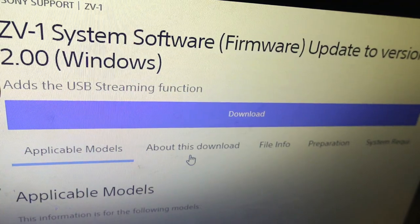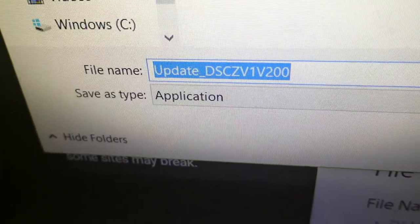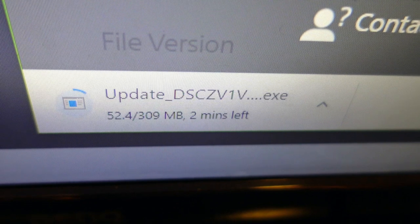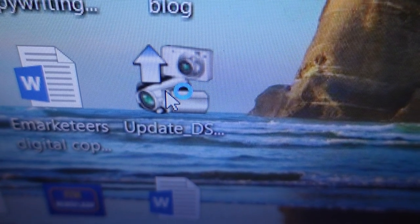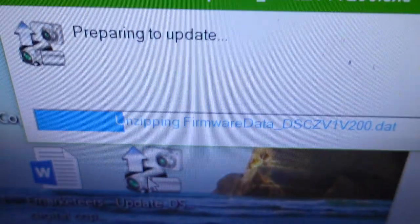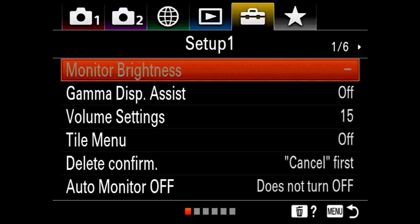We're going to say goodbye to that soon. Next, I'm going to make sure my battery is fully charged and take out my memory card. Next, I'm going to hit download on the Sony website, read through the terms and conditions, hit download, and save the file to my desktop. Then I'm going to double-click on the .exe file that I've downloaded.